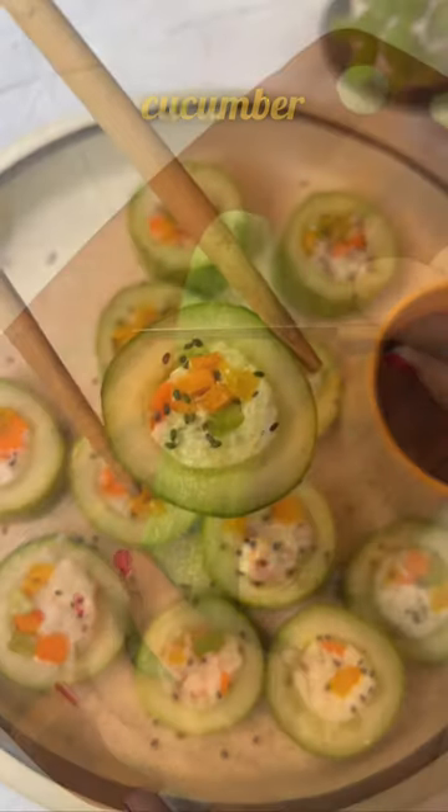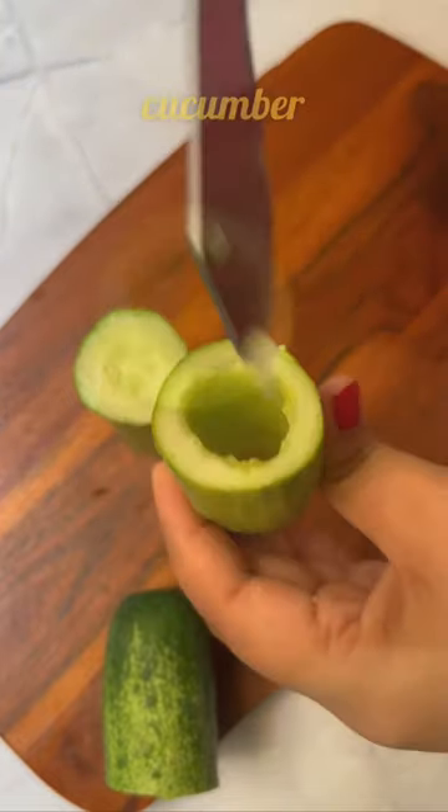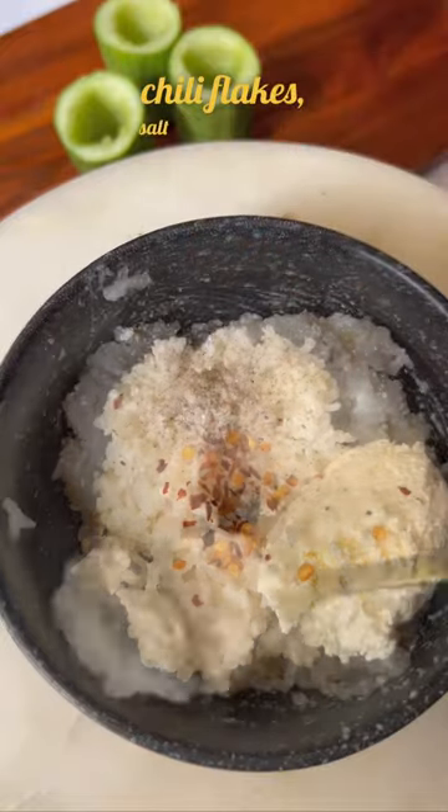These 10-minute healthy and tasty cucumber sushi rolls make for the perfect snack. Start off by chopping up your cucumber and scooping out the center. Now mix together some leftover rice with hunker, chili flakes, salt and pepper.